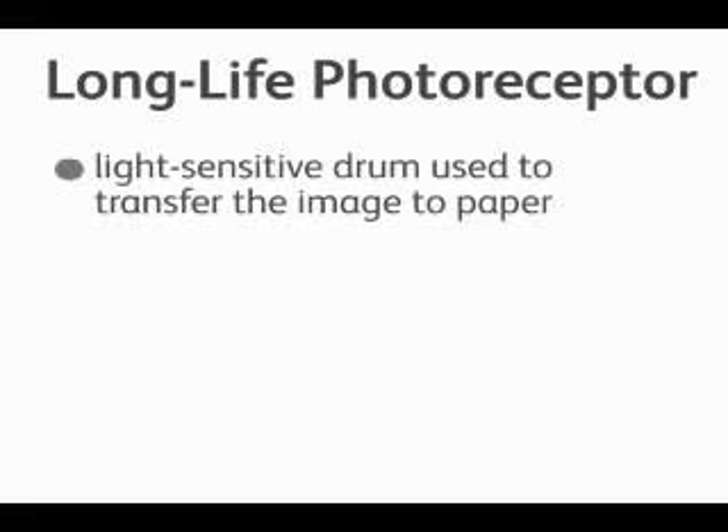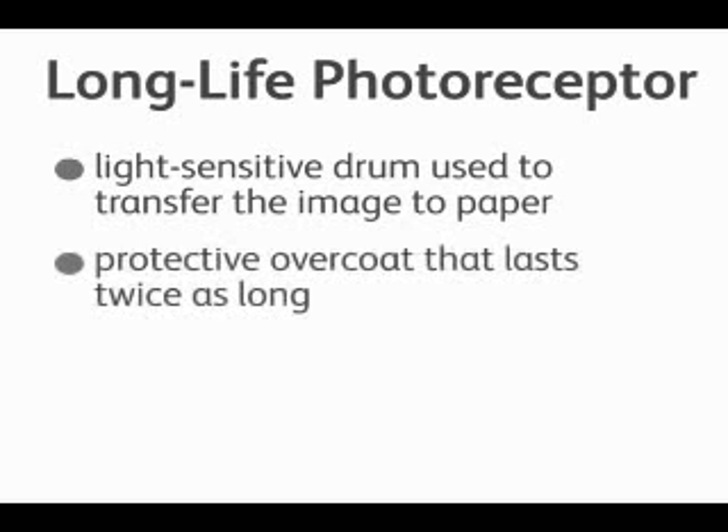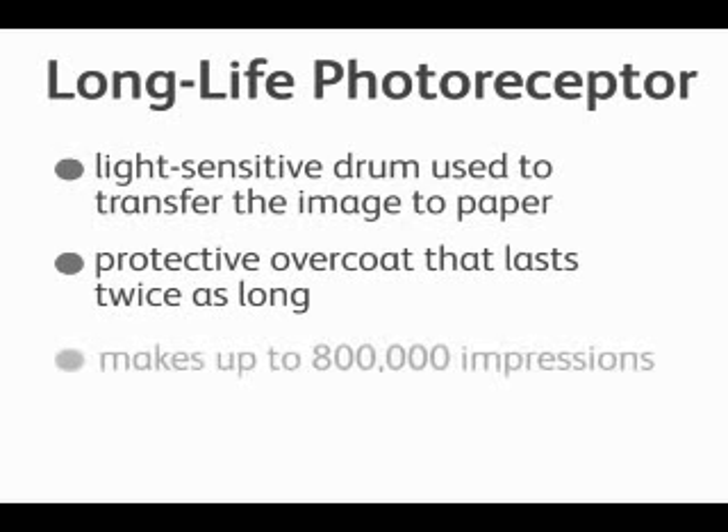Now we'll talk about the long life photoreceptor. The photoreceptor is a light-sensitive drum used to transfer the image to the paper. This new technology provides a protective coating over the drum which causes the drum to last twice as long, allowing up to 800,000 impressions.